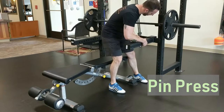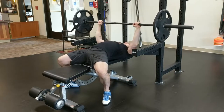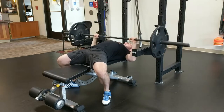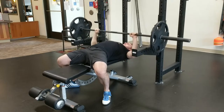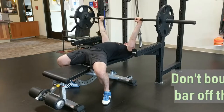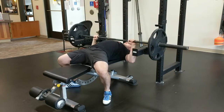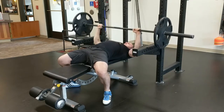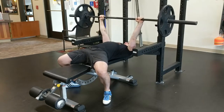Pin press. Set the pins or spotter arms up so that they catch the bar as close to the normal bottom position of the bench press — just touching the chest. It's okay to set the pins slightly higher if that's the closest you can get. Perform the pin press by lowering the bar so that the weight fully sits on the pins before pressing it back up. Don't tap the pins with the bar; let the bar rest fully on the pin for a second, but don't lose tightness or relax, as this will make the pressing portion more difficult. The pin press will not allow you to utilize the stretch reflex or bounce off the chest, meaning it is likely that you will have to use less weight than during your standard bench press.